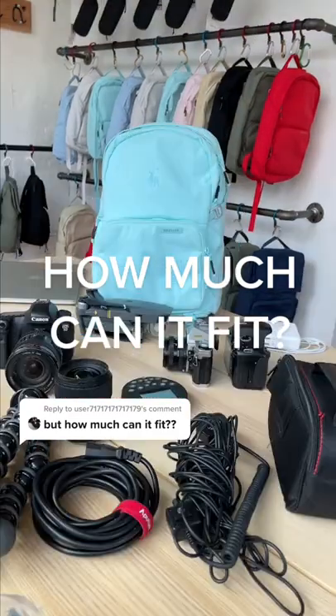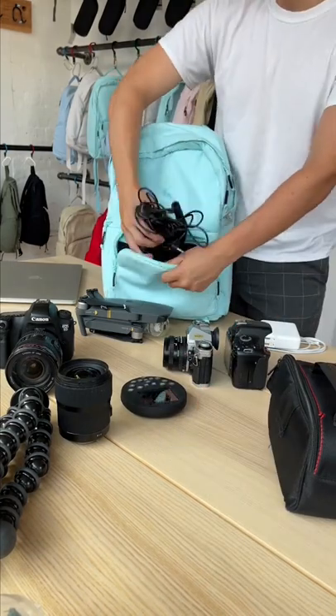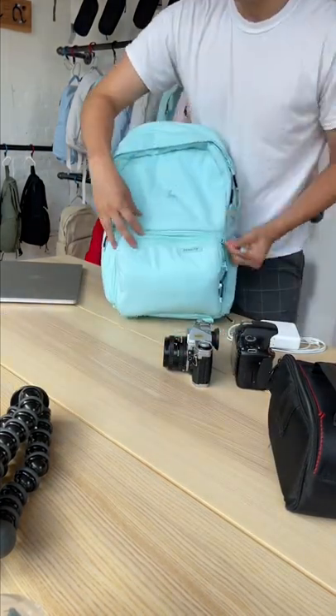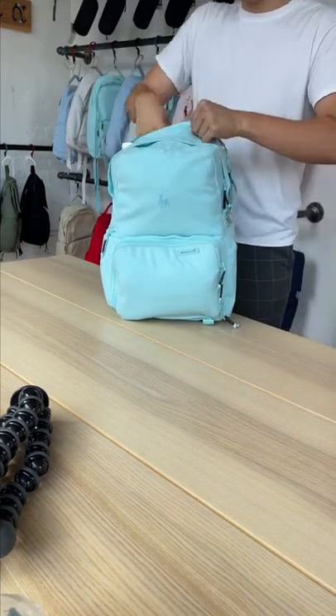Want to see how much I can fit into this bag? This is the Jumper, a camera bag that doubles as an everyday bag. I always end up with a ton of wires I just keep up front. Then I keep my precious items in the dividers. On top there's more space for a few more items, and hey, still space for my laptop and a tripod.